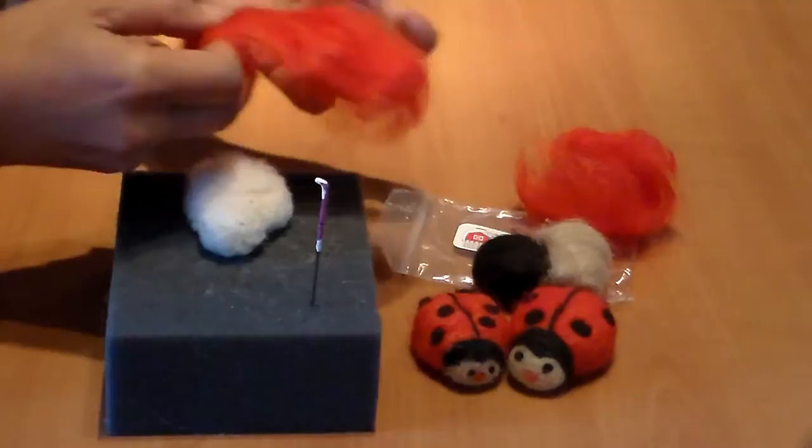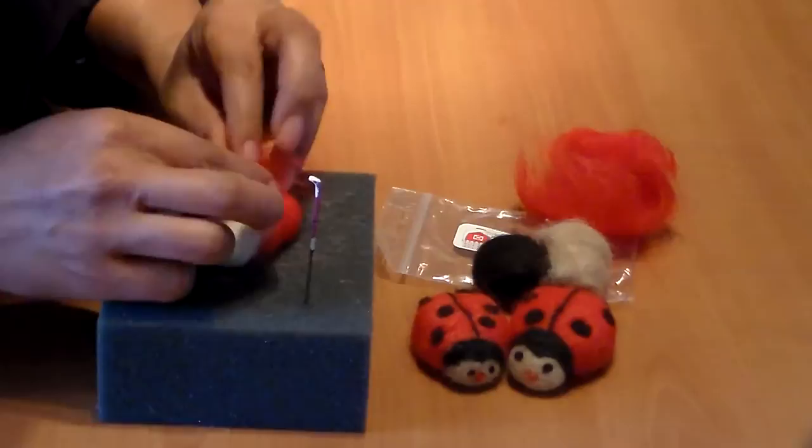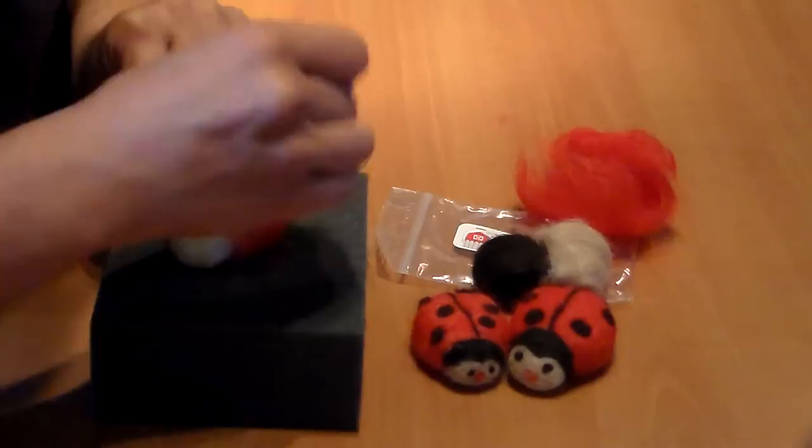Now I'm going to take the red fiber — this is cereal pack — and wrap it around the body just like this. Then I'm going to needle felt it in by just tapping it all around.